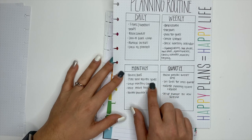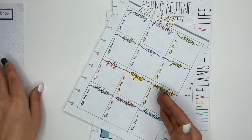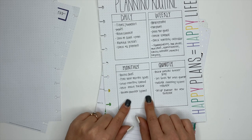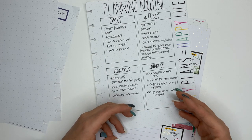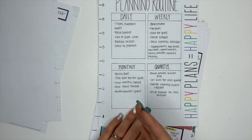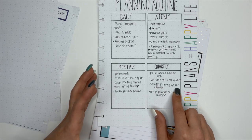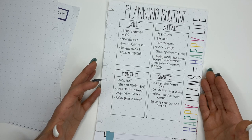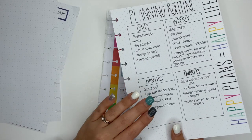Monthly, I review goals and plan out my goals for the next month — that's where the smaller goals sheet comes into play. Then set up my monthly spread, set up my habit tracker, and review my planner system to make sure what I'm doing is actually working, and make adjustments if needed. Quarterly, I review the previous quarter's goals: did I accomplish them? If not, what happened and where can I make adjustments? Set goals for the next quarter, evaluate my planning system and routines, and set up my planner for the new quarter. I set up my planners three months at a time.